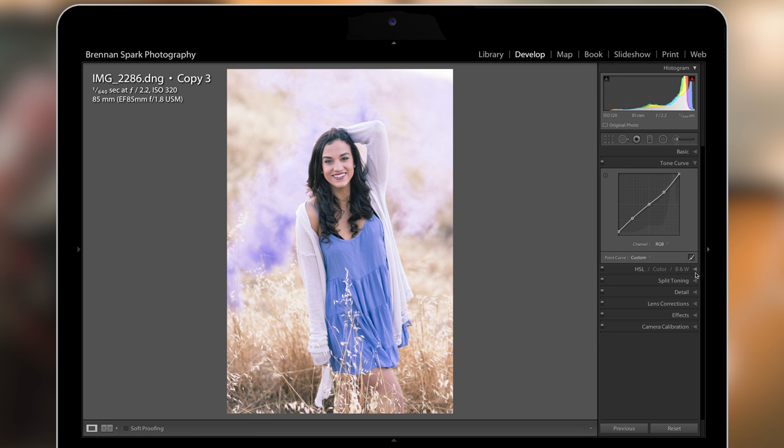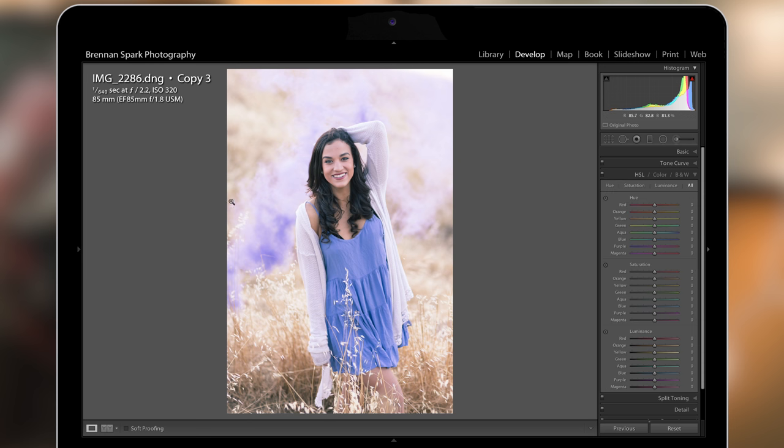Next I'm going to go into the HSL panel. This is where I'm really going to fine-tune the color and intensity of the smoke. I'm working with purple smoke so I want to make it more saturated — let's bring it up to about 60. I'm just adjusting sliders; there's no science behind this, it's all about personal taste. I want to make the smoke a little bit darker, so I'm going to reduce the luminance of the purple color down to about minus 30. One last thing — I want to change the hue of the purple to give it a slight reddish color, so I'll bring that up to about 10 or 12. I'm pretty happy with that.